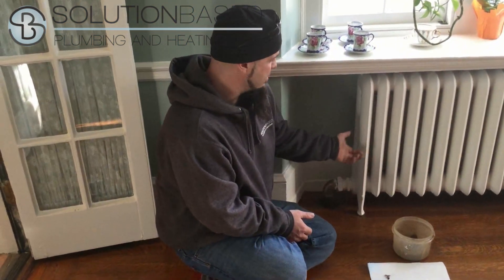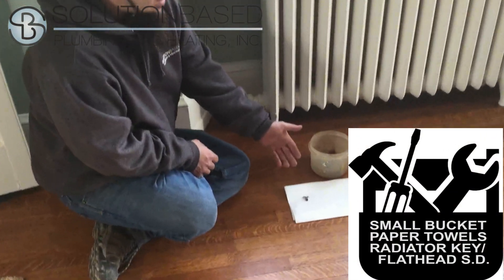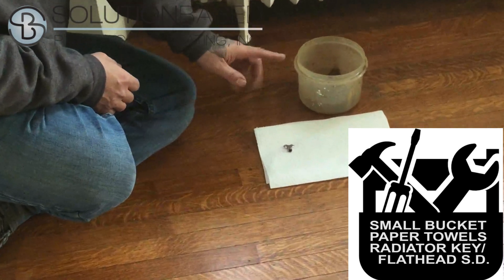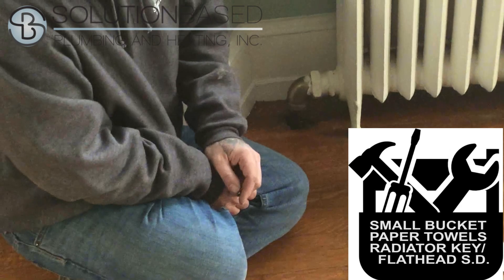We're doing the companion to how to fill your boiler — this is how to bleed your radiator. You're going to need a small bucket of some sort. I like to have a set of paper towels, and I'll show you why in a second, and a rad key. You may also need a flathead screwdriver.